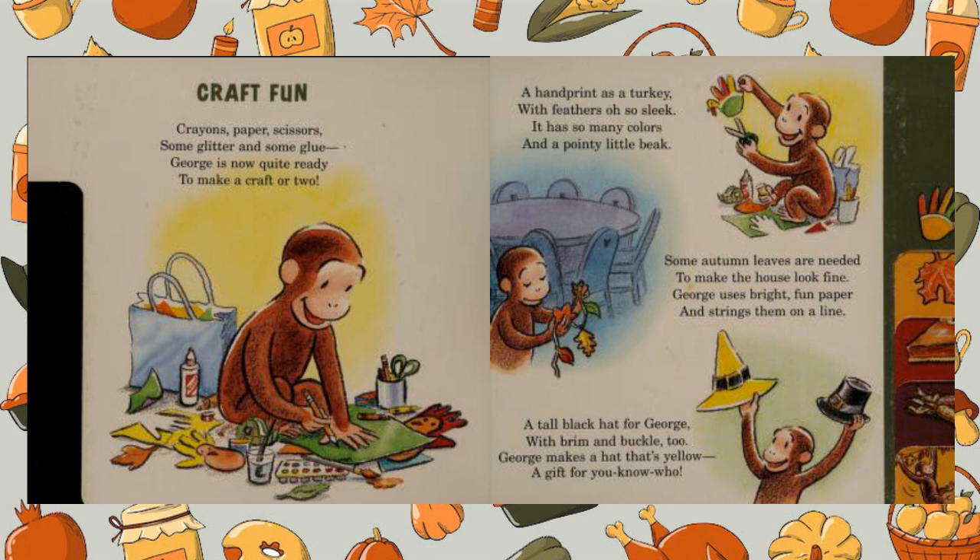A hand print of the turkey with feathers also sleek. It has so many colours and a pointy little beak. Some autumn leaves are needed to make the house look fine. George uses bright, fun paper and strings them on a line.